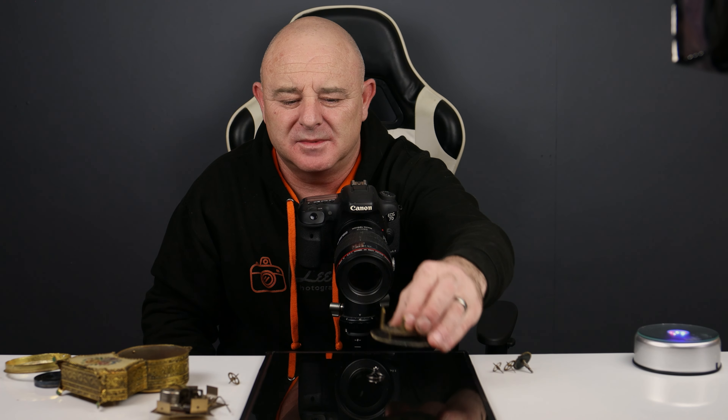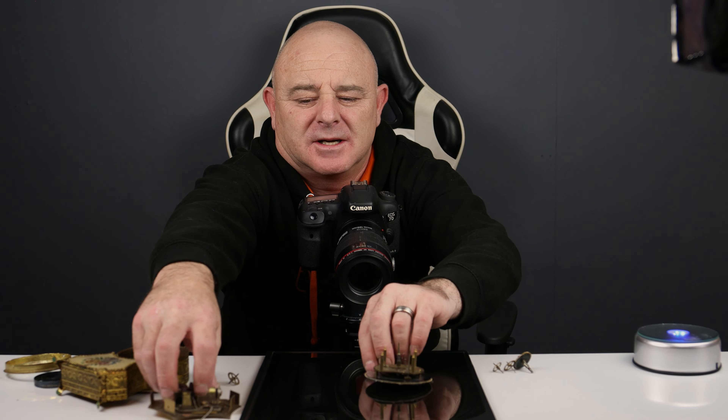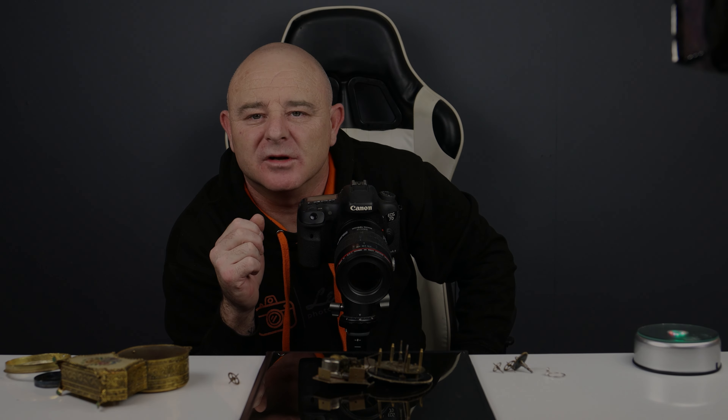Now I'm going to mess around, put the cogs on there, maybe put some of this on here as well, build a picture, and see how I get on. Then I'll drop some pictures up and see if you like them.